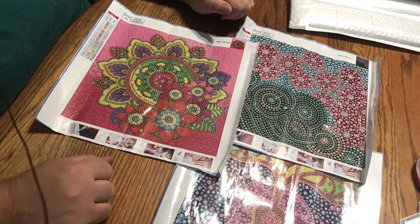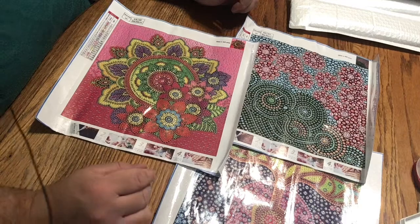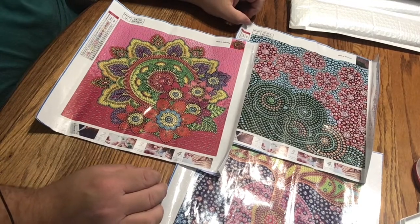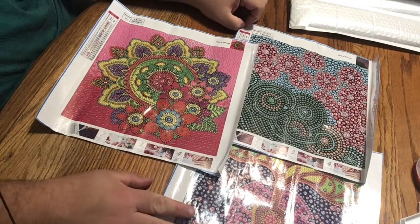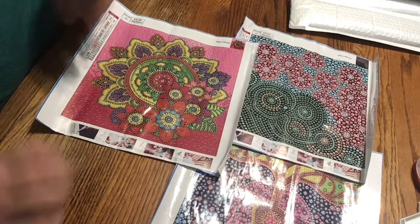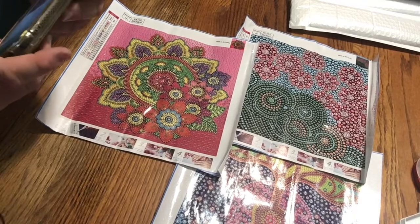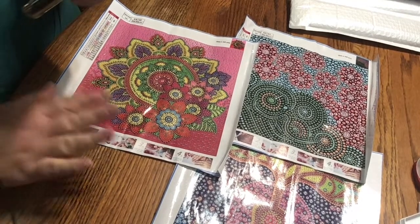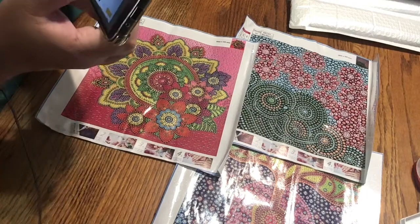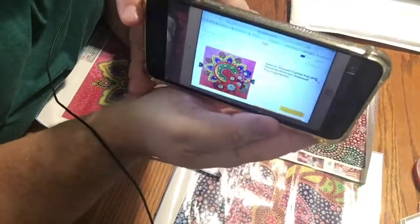Please stay tuned for part two, which will be coming up very shortly. And I'd just like to thank Craft Art Club. Before I even go, I have more late breaking news — I don't think I've showed you the website pictures. So let me do that first. How rude of me.